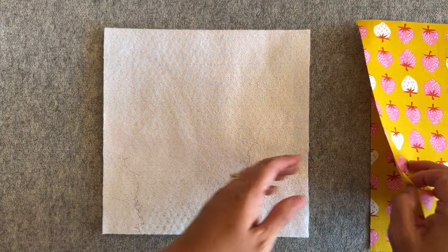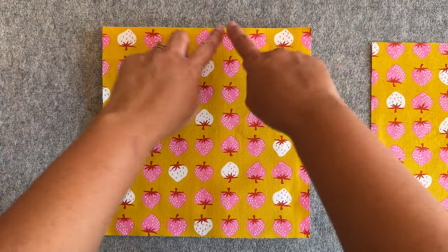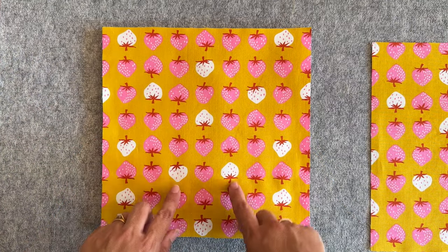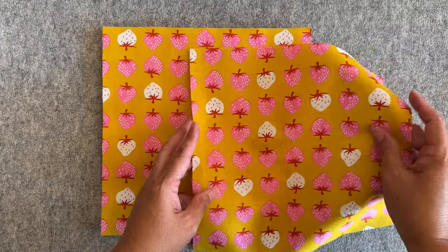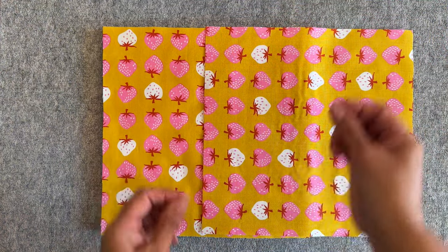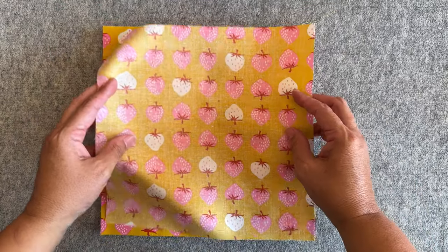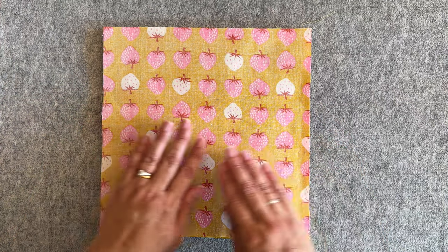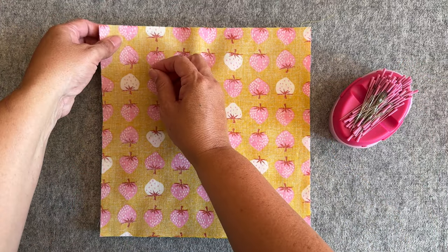Now we'll set the loop aside and pin our potholder together. Place your batting down first, then take one of your pieces of fabric and place it on top, making sure all the edges are lined up nicely and keeping an eye on the direction of the fabric. Then take your second piece of fabric, checking the direction. I'm going to turn it over so the two pieces are right sides together, and line up all those edges perfectly.